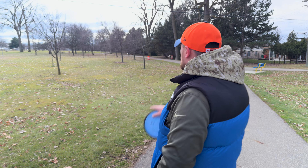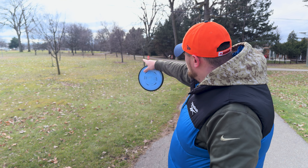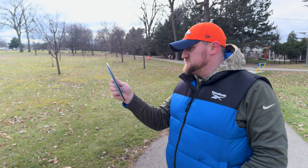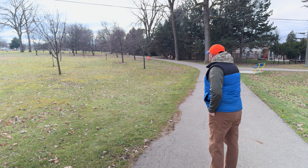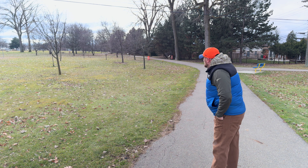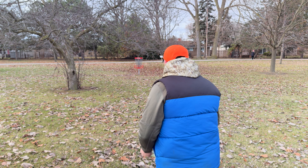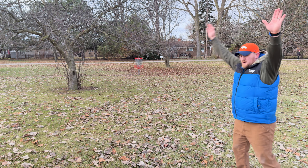On to hole six — 282 feet down this row of trees, which is a whole lot more difficult when there are leaves on them. There's one big tree at the end to deal with. I'm going to throw the Neutron Tesla. Going stable. We got a circle two putt — let's see if we can get the Envy up there. Boom! That was unexpected, but I'll take it.